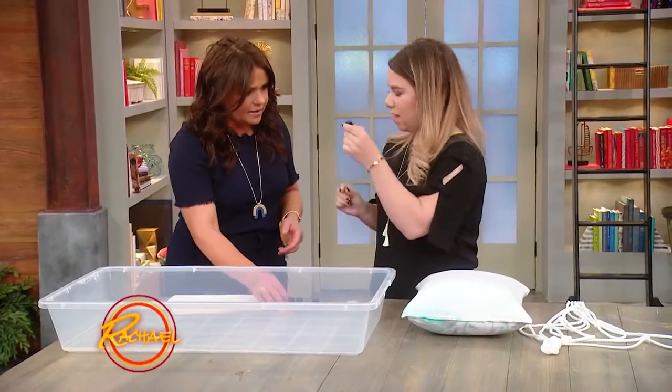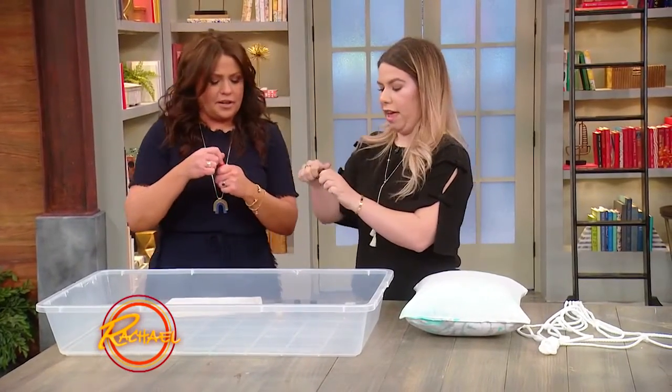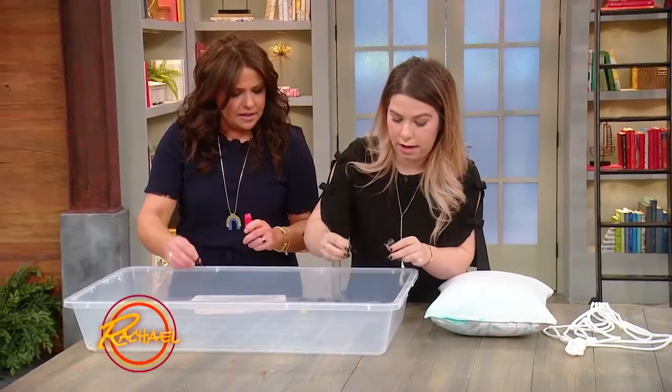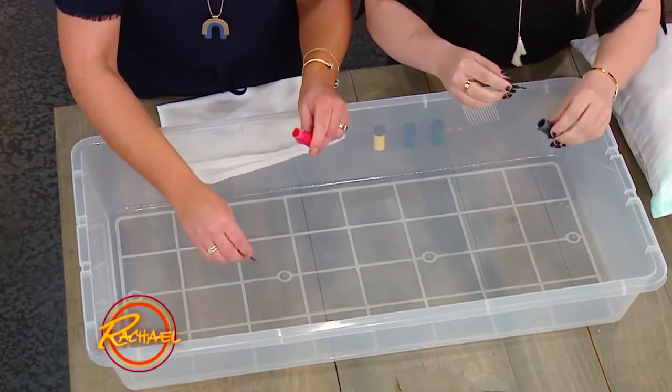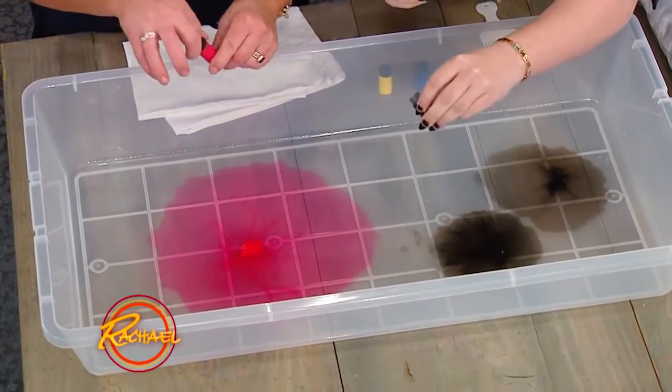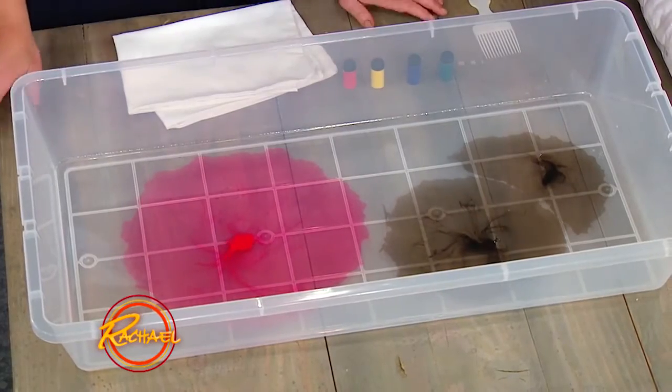I'll pick this one, you pick one. Let's start, let's get really crazy. So you just wanna drop it into the container, and if you're impatient like I am, sometimes I'll just like tip it a little. And you can just kind of move it around. Ooh, black and red, that's hot. That looks cool.